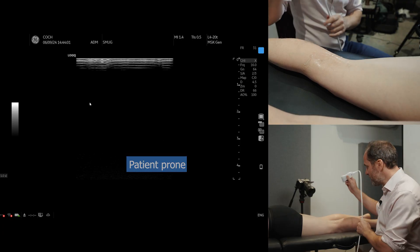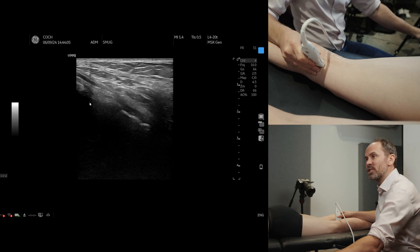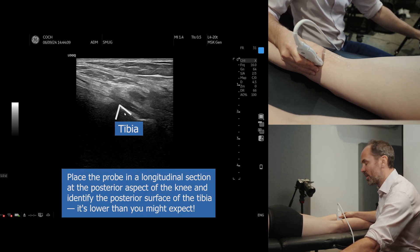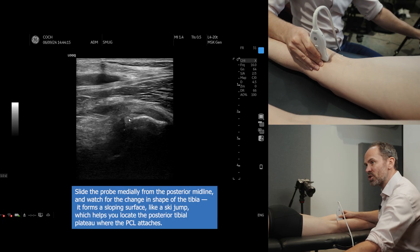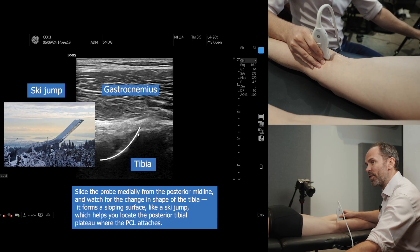With the patient prone, all you need to do is put the probe in a longitudinal section until you see the medial point of the tibia, which stands out really nicely. Now if you just slide the probe across, what you're going to see is the shape of the tibia changes and it becomes more of a slope — and there it is.